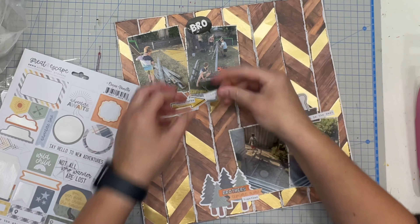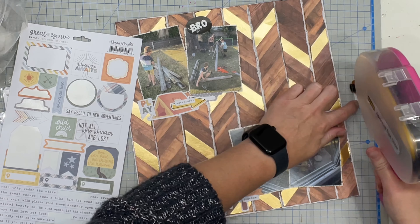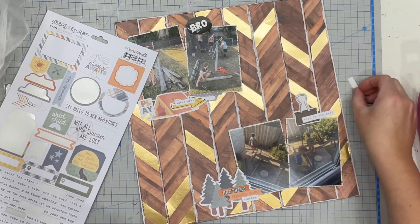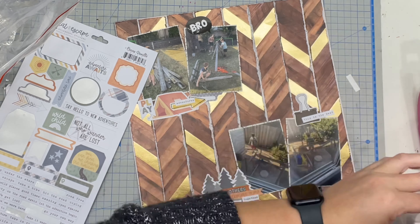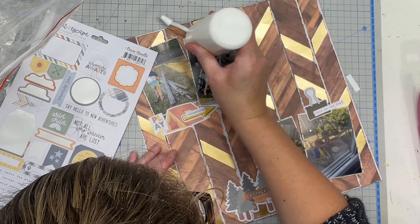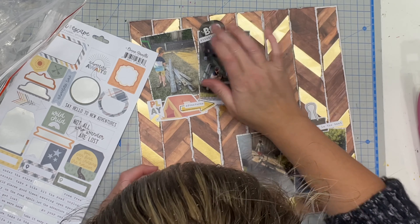Now I'm adding a few more of those super cute little enamel stickers from the Coco Vanilla Studios collection. I've used a variety of stickers from the 12x12 sticker sheet, the ephemera pack, and the Coco Vanilla Studios sticker sheet, because it's all so cute and all that orange just works so well together.